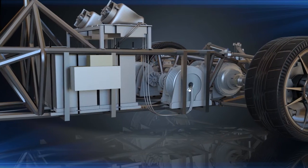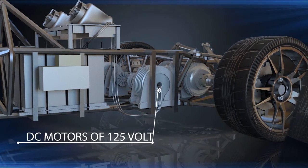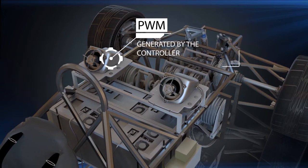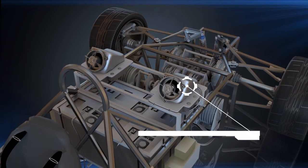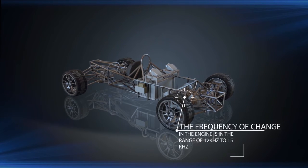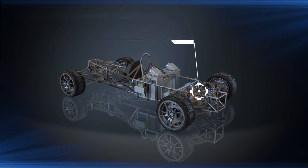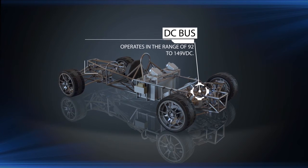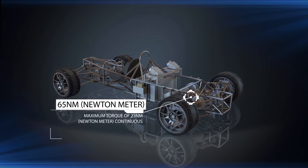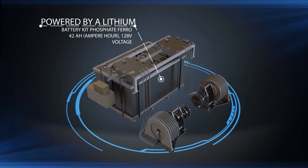The DC motors are 125-volt brushless DC, stator type, 3-phase motors driven by pulse wave modulation (PWM) generated by the controller. Maximum shaft power is 21 kilowatts and maximum continuous power is 3.8 kilowatts. The frequency range is 12 kHz to 15 kHz, and the DC bus operates in the range of 92 to 149 VDC, with 65 newton meters peak torque and 23 newton meters continuous torque.